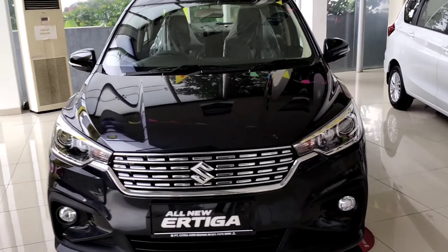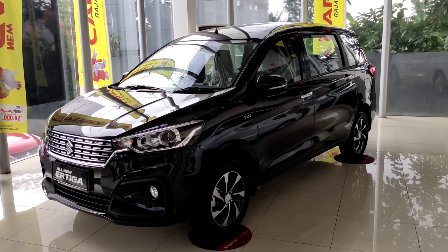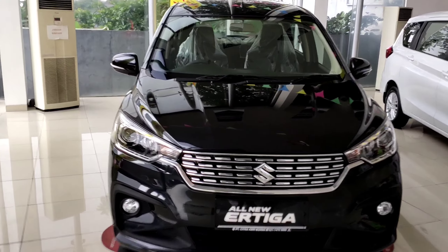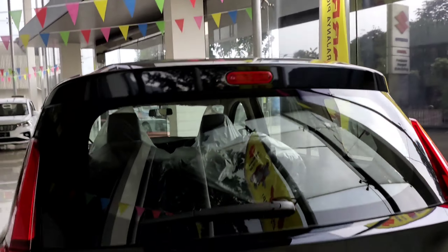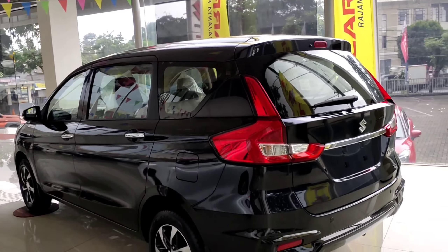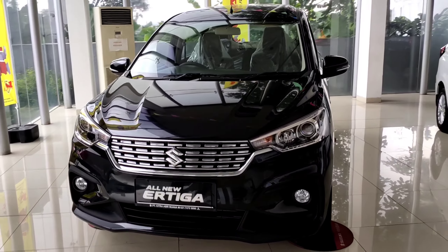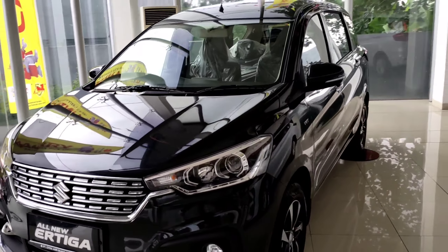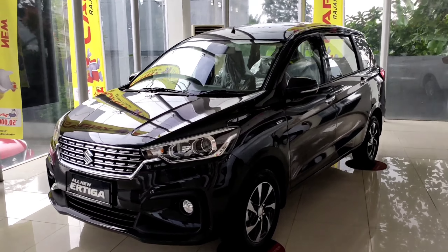In front of us, we have the all-new R3 GX manual in red. This is how we review the all-new R3 GX manual. Before we get into the review, let's first look at the specifications. The length is 4,395mm, the width is 1,735mm, and the ground clearance is 180mm. For the engine specifications, it produces 104hp of power, 138 Nm of torque, with a 4-cylinder 16-valve DOHC VVT engine, and a fuel tank capacity of 45 liters.